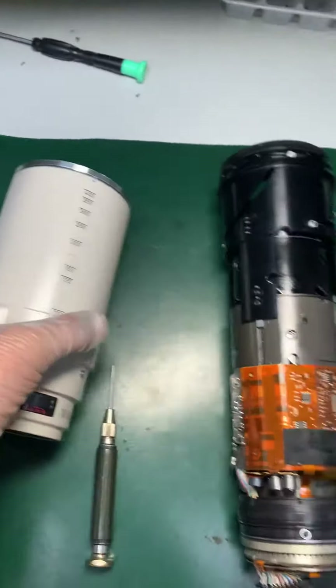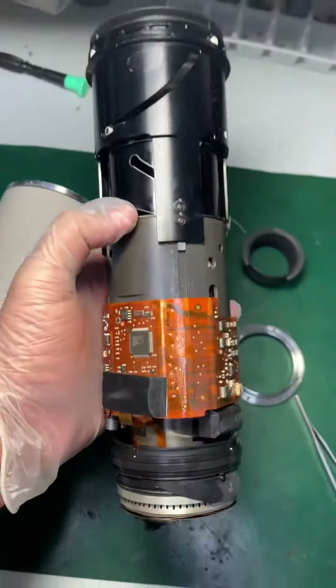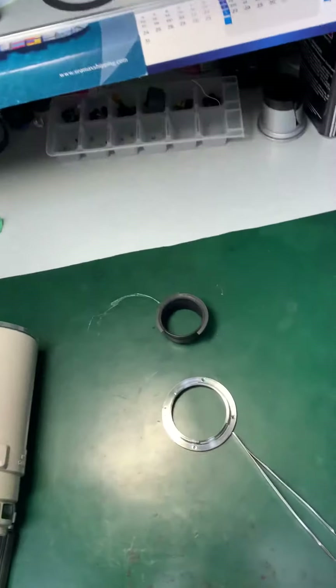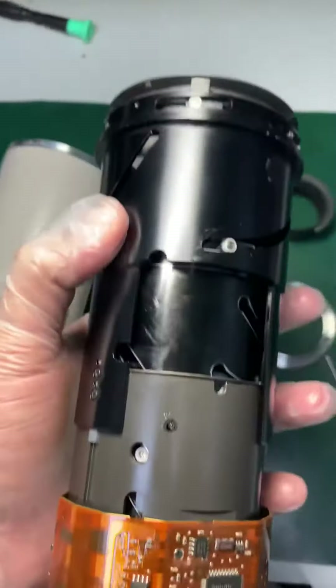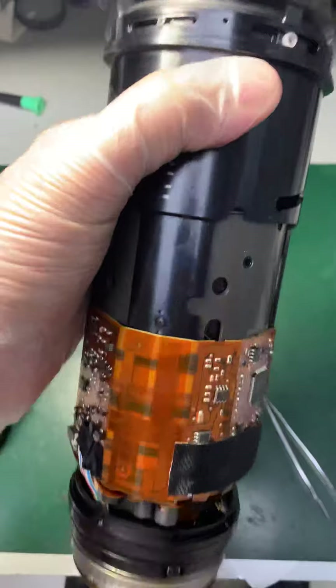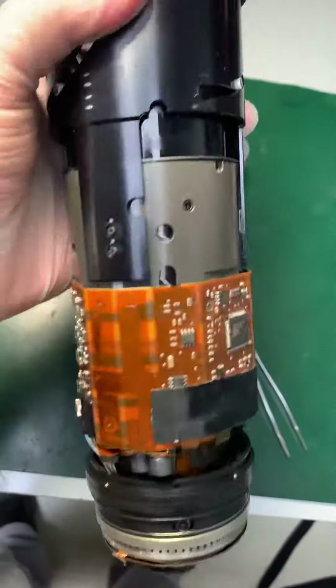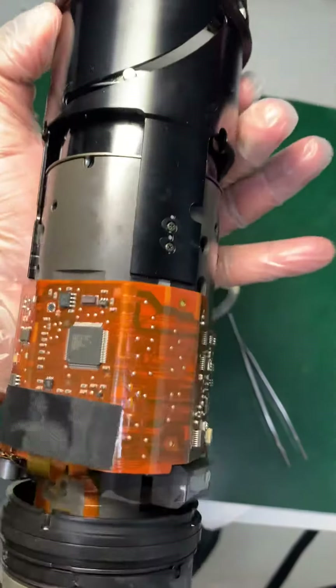These are the main parts. This is the internal unit. This is the motor. This is the circuit board. There is also an IS unit internally.